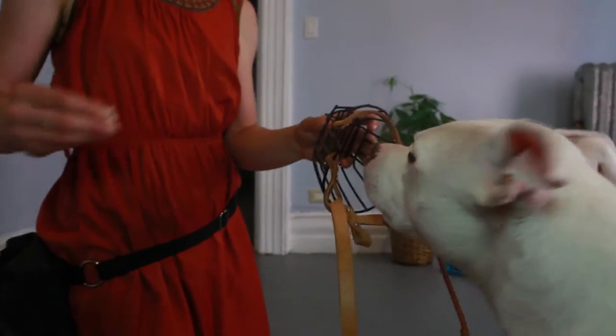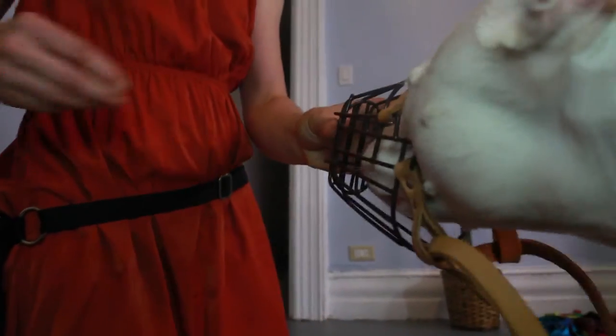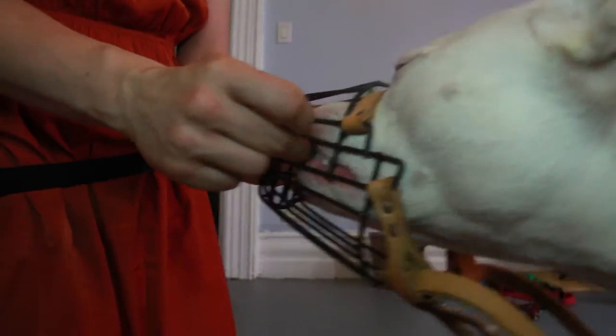So what we're going to do is show them the muzzle, then give a treat. Show them the muzzle, then give a treat. Eventually we're going to start putting the treats inside the muzzle, so our dog has to put their own nose into the muzzle in order to get the treat.